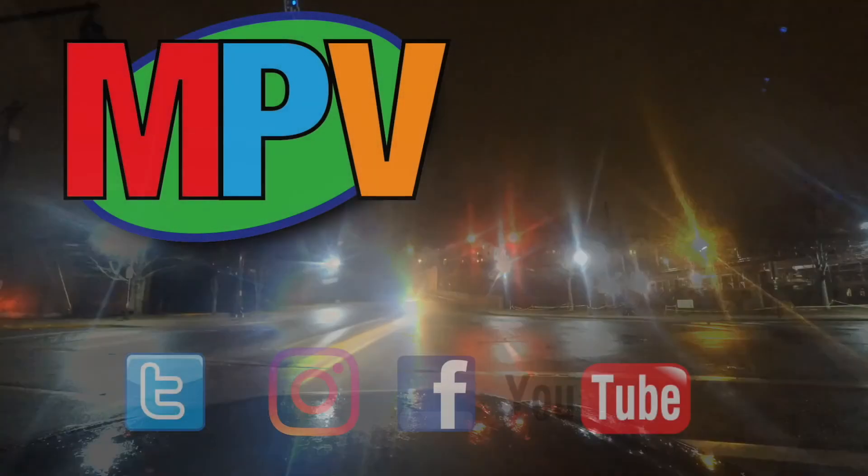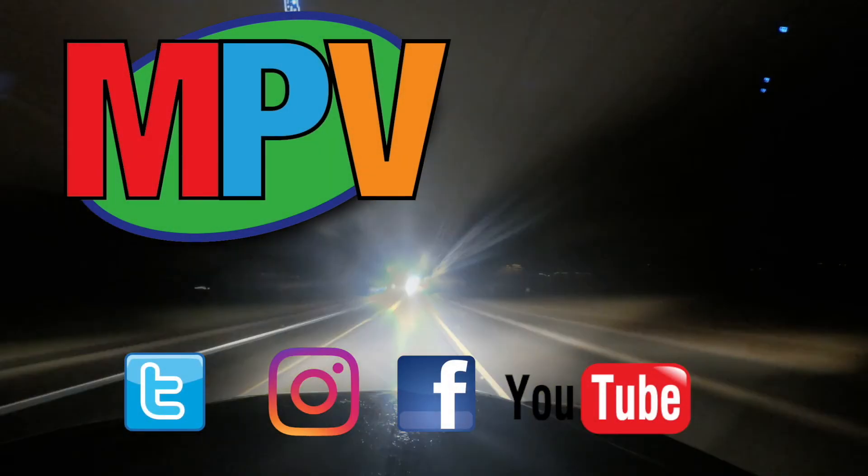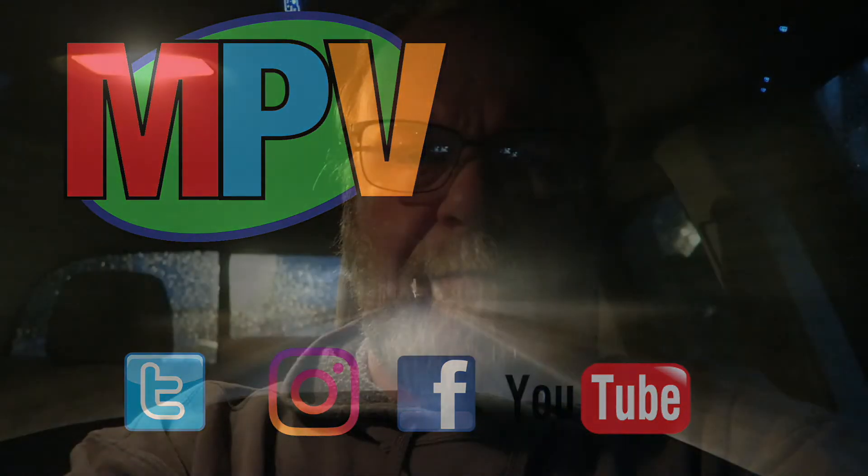Good morning, everyone. It is Wednesday. My name is Mark Plant and this is MBV Vlogs. If you're new to the channel, thanks for coming in. Please hit that subscribe button down on the bottom. If you're already a subscriber, thank you. I appreciate it. Hit that bell icon next to the subscribe button and you'll get notifications any time I put up a new video.